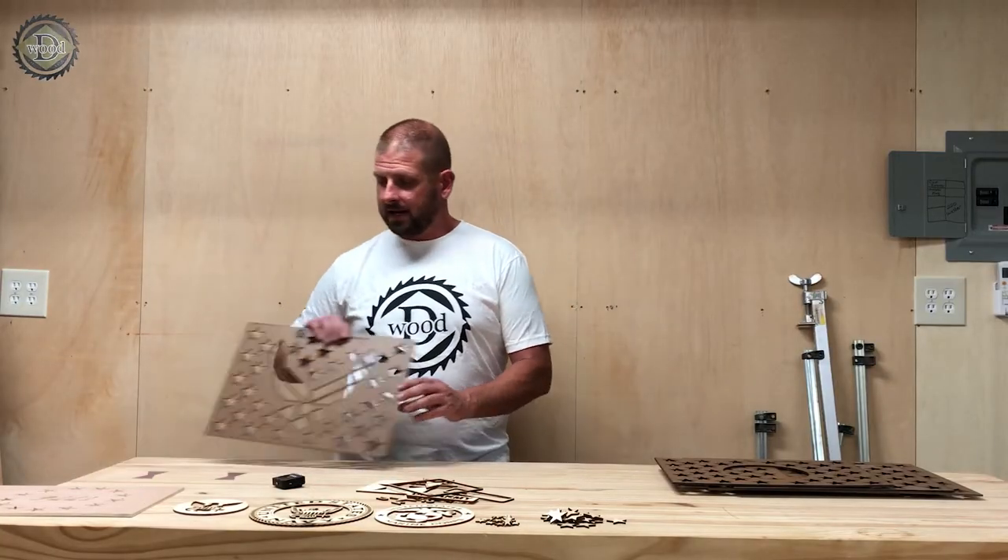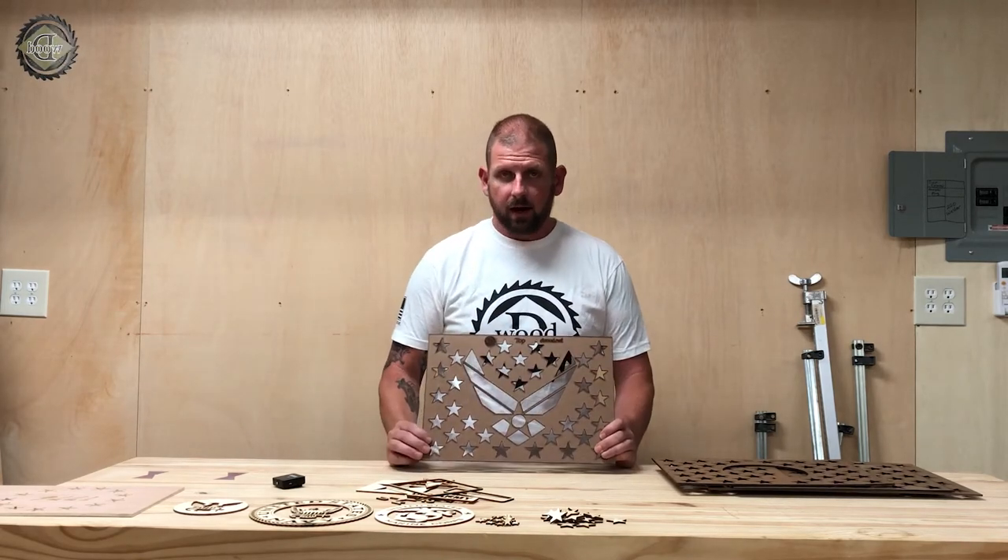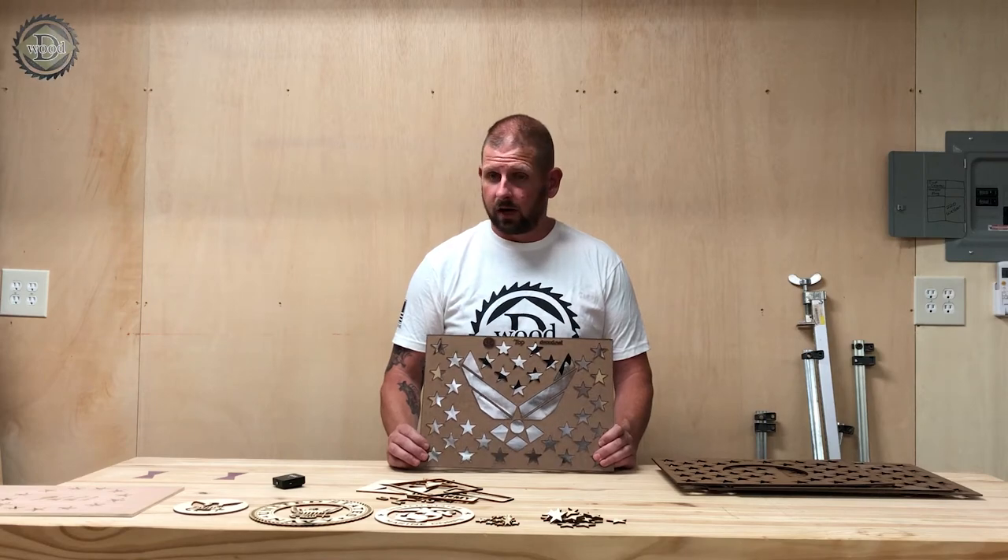The next one I make is the Air Force, and it comes with all the pieces also. This is a real big hit. Looks great.